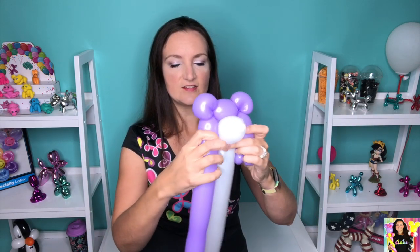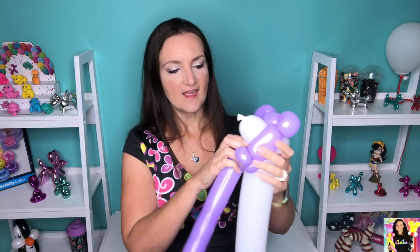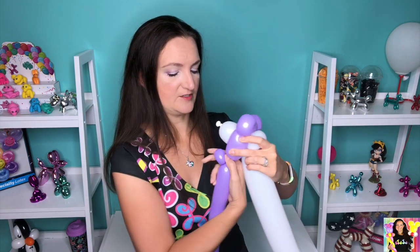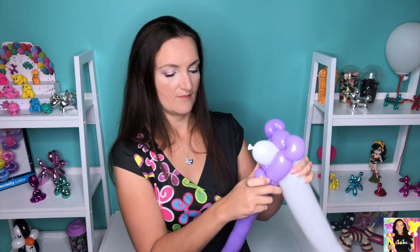Now grab your white 360 and just place it in here so that the pinch twist is in the back and the little snout is in the front. Twist off the purple first to make sure it is the same size as this bubble, then grab those pinch twists and just twist everything together. You should have something just like this — how super cute is that!